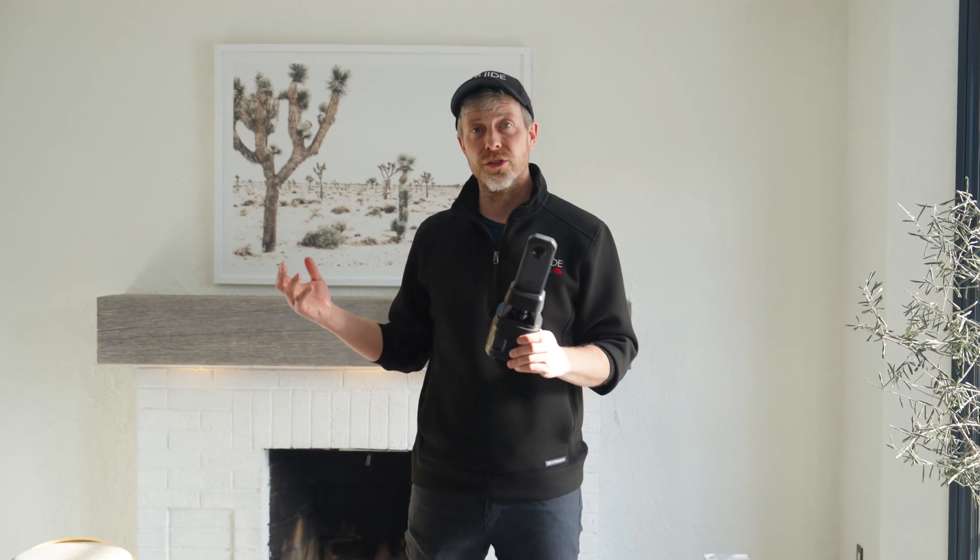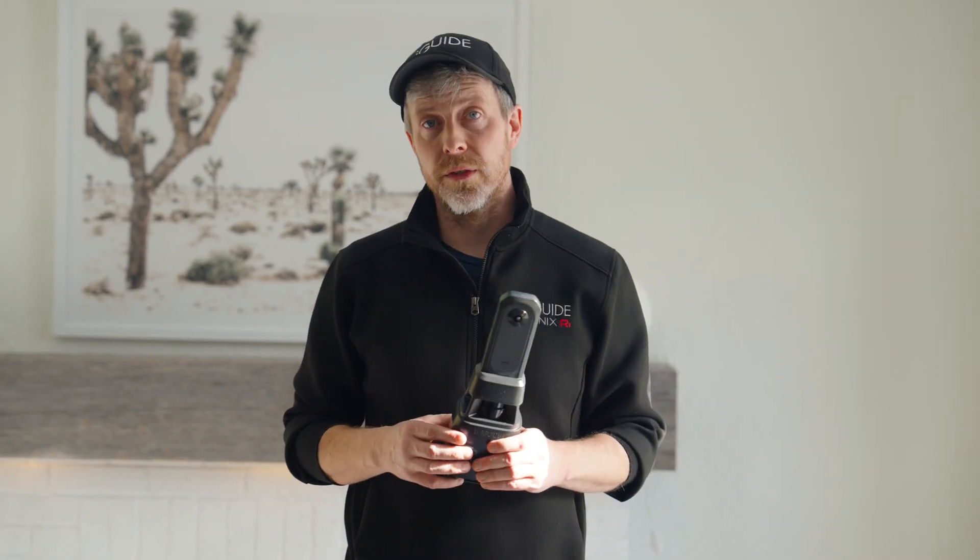Hey, I'm Chris from iGUIDE and I'm here with the iGUIDE PLANIX R1 camera system so that I can give you a demonstration of what it looks like and how easy it is to shoot essentially an entire property from start to finish, so that you can decide whether or not you want to get one for yourself.